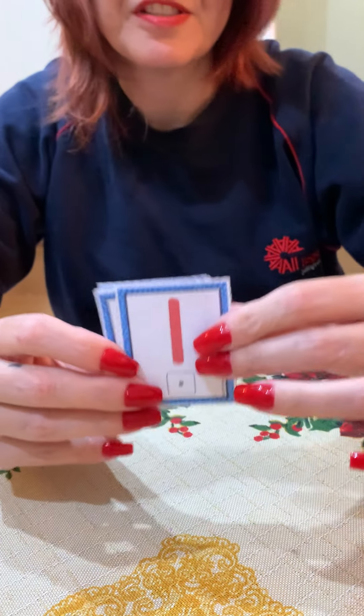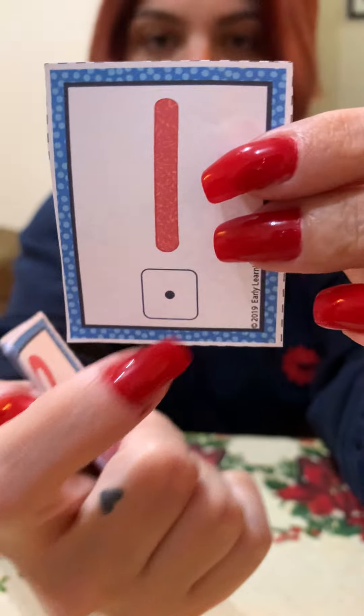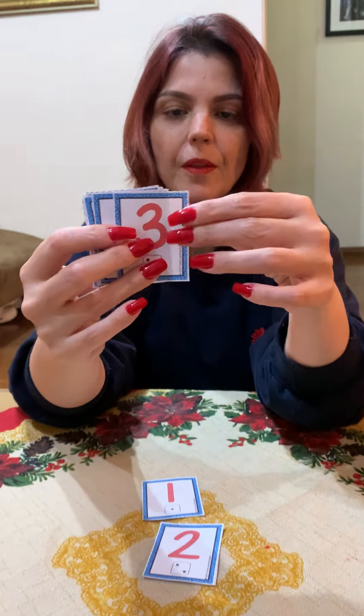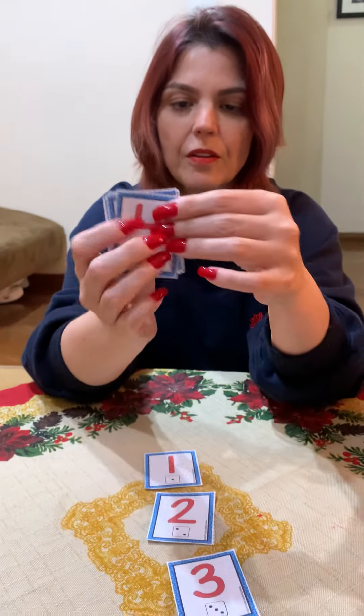Number one has one dot, number two has two dots, number three has three dots, number four has four dots, number five has five dots, number six has six dots, number seven has seven dots, number eight has eight dots.